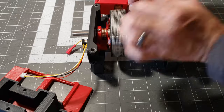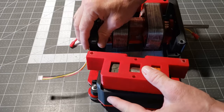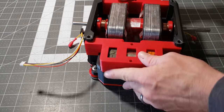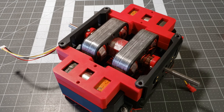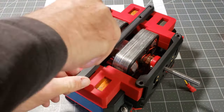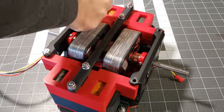What sets the Cromray Generator apart is the claim that shorting out the generator coils can lead to an increase in the driving motor speed while simultaneously reducing the input current, suggesting an unusual efficiency characteristic. This feature has sparked interest and debate among enthusiasts in the field of alternative energy technologies.